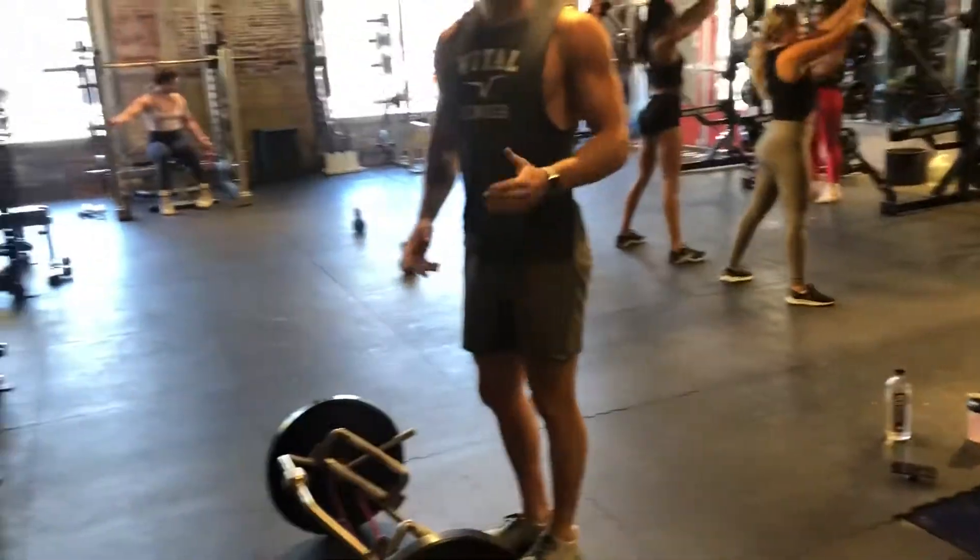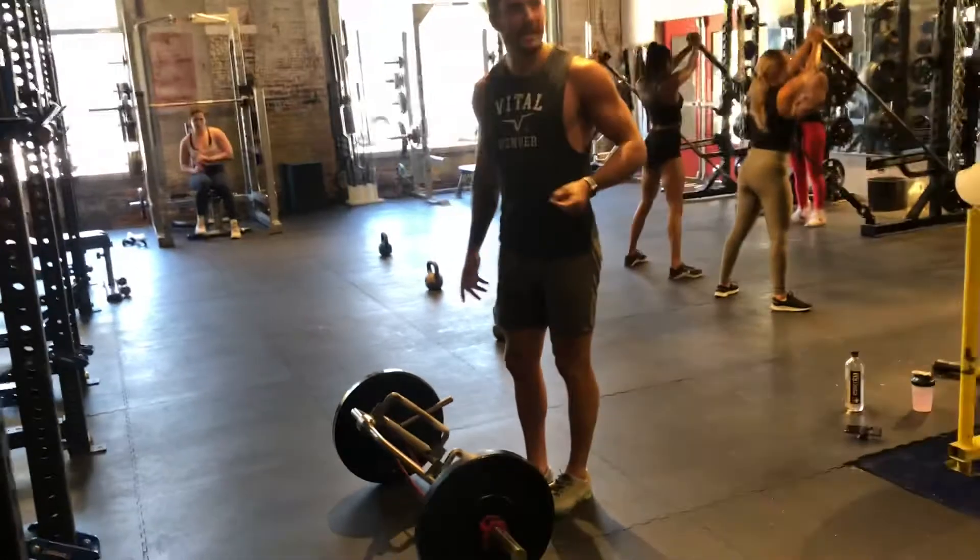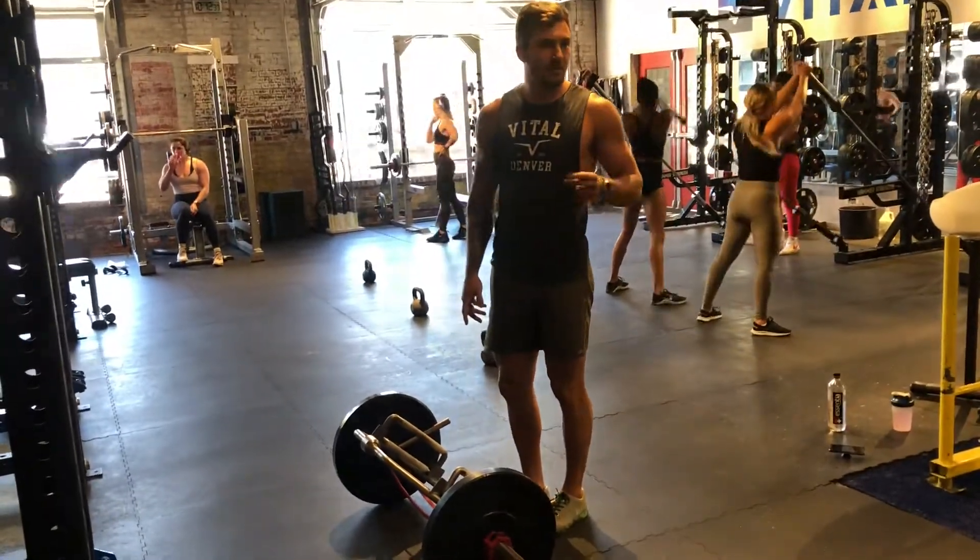Behind it, you're going to go single leg banded trap bar deadlift for speed. This is speed, dynamic effort, explosiveness here.